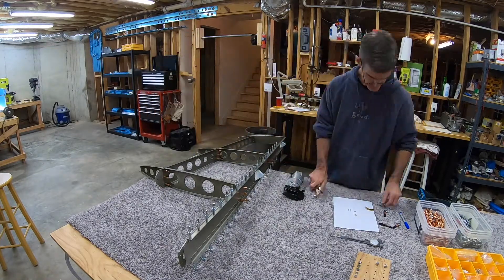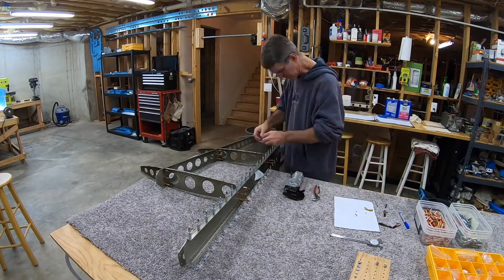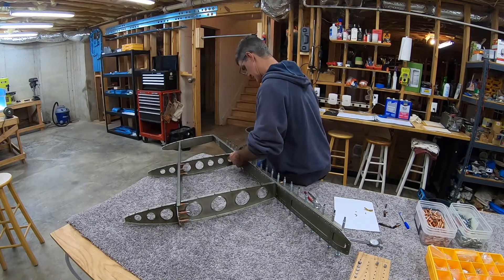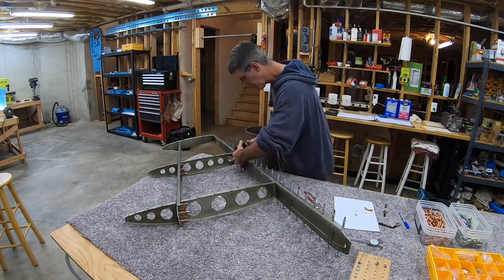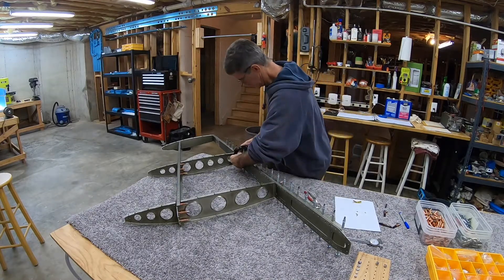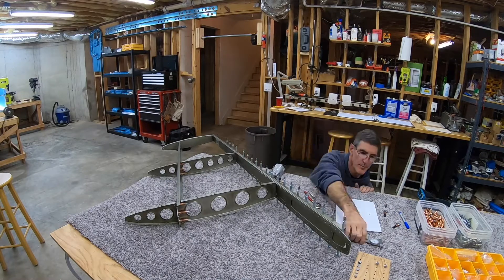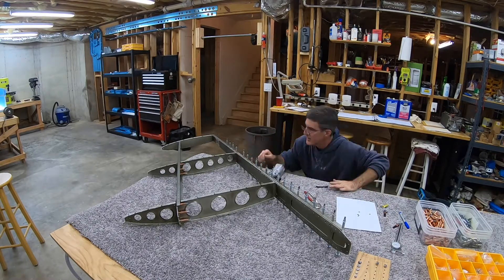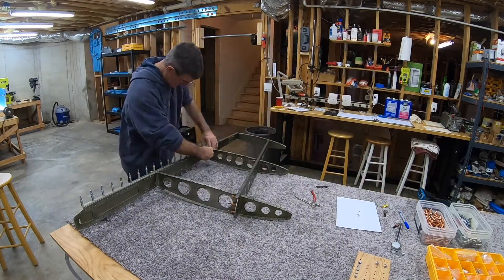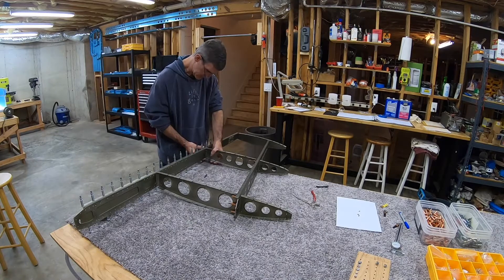The order I put all these parts together was: I riveted the top rib to the rear spar first, then the top rib to the front spar, then the middle end spar rib to the rear spar, and the last connection was riveting the middle end spar and nose ribs to the front spar. In retrospect, I should have done it in a different order - I should have at least riveted the nose and middle end spar ribs to the front spar before riveting the middle end spar rib to the rear spar. I'll talk about the trouble I ran into at the end of this video.